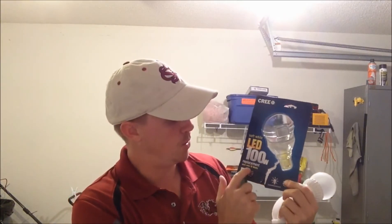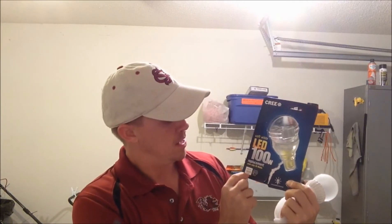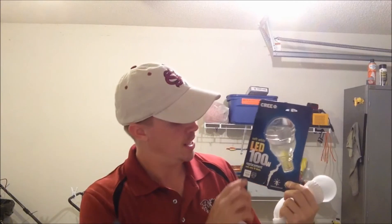I can leave those light bulbs on 24 hours a day, seven days a week, and not spend as much money on my electric bill as leaving a 100-watt incandescent bulb on for three or four hours. Who doesn't like saving money? This 100-watt equivalent, but only 18 watts of power, is a 1600-lumen bulb. It's pretty bright for what you get, and the estimated cost per year is $2.17 to run.